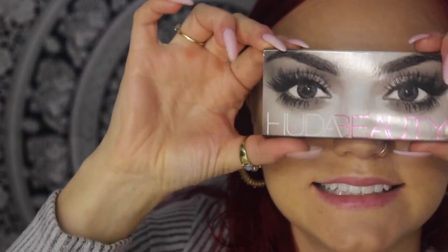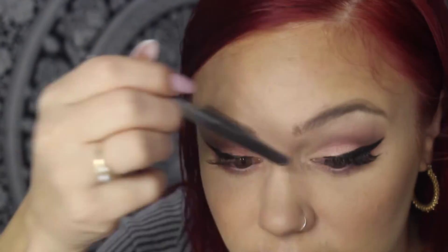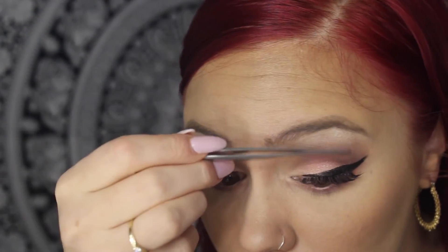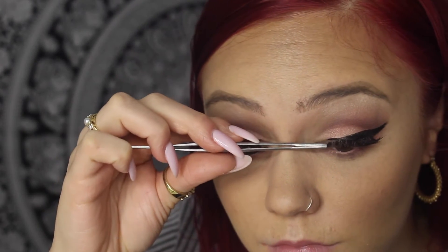I already applied my mascara because when I don't and I apply lashes it's just a hot mess. Now I'm going to go in with my Type Beauty lashes in Giselle — they are my favorite lashes right now, they're super natural and I really like them. I'm going to apply those. I can't apply lashes easily because my tweezers are curved, but I'll manage.